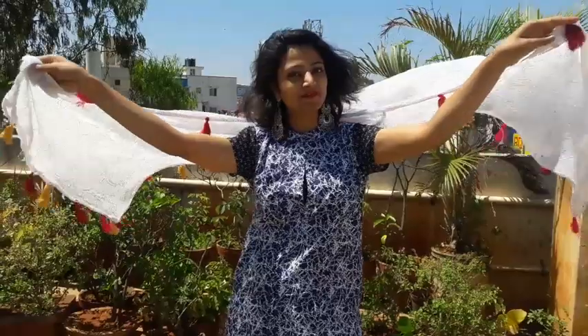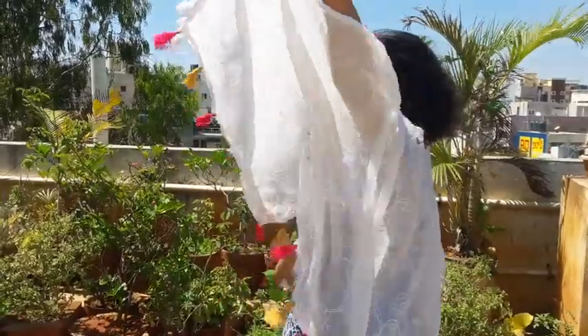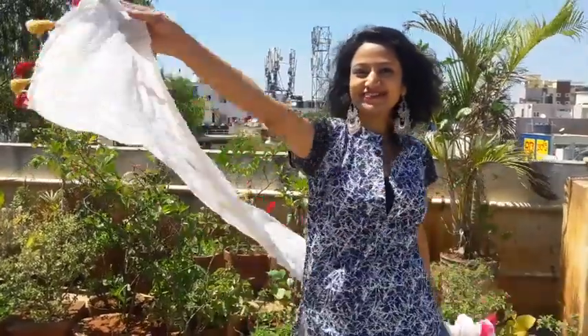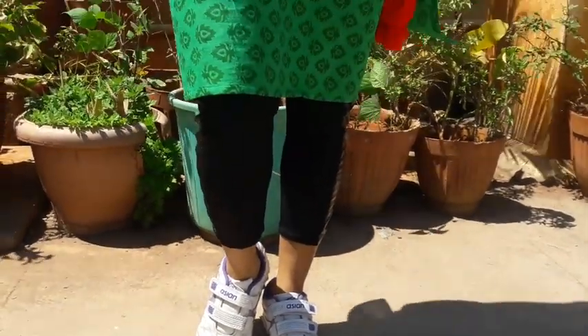The most important feature of this kurti is that it has side pockets! Yes, you heard it right. I designed it especially for girls so they can keep their mobile phones, keys, and small things in their pockets. As a girl myself, I know the requirements, so that's why I attached pockets.